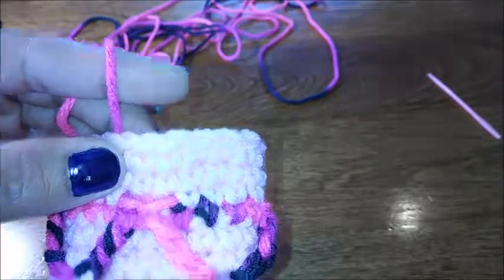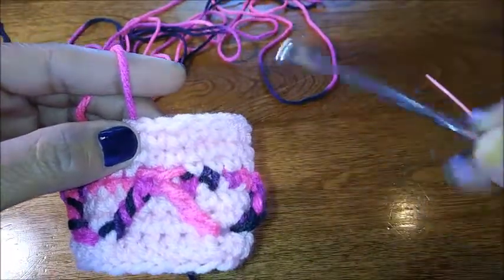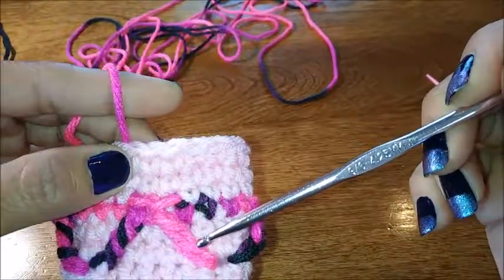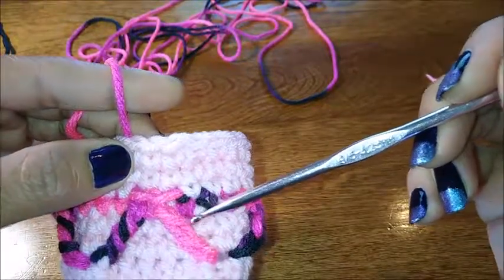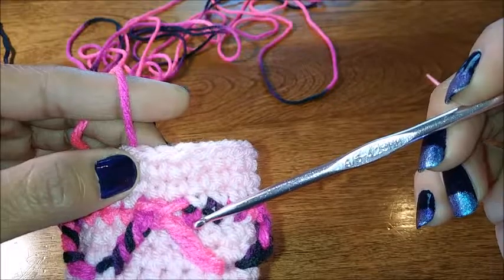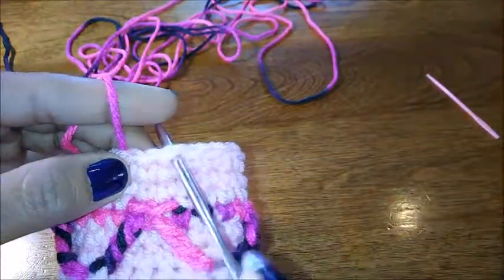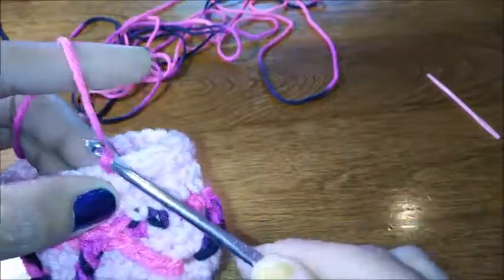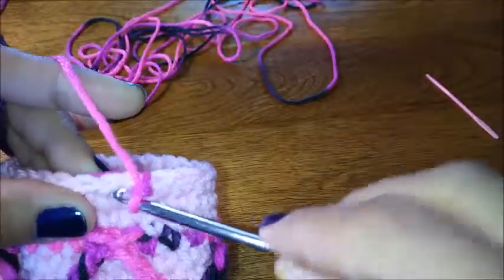We have finished our rows of single crochet so now we're going to continue the diamond design. Come up directly above this single crochet right here, insert your hook, pull up a loop, chain one — that counts as one stitch — then do four single crochets.